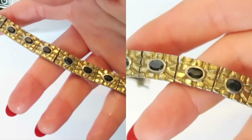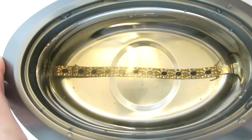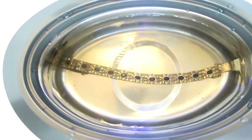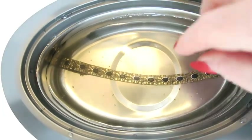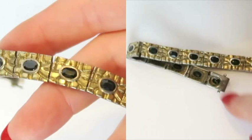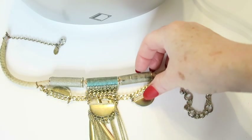Looking at the bracelet side by side it's slightly shinier — but only slightly. I put it through a second time thinking maybe it just needed another go. After the second pass, comparing before and after, I honestly don't see much difference on the front or the back. Perhaps it just wasn't that dirty to begin with.